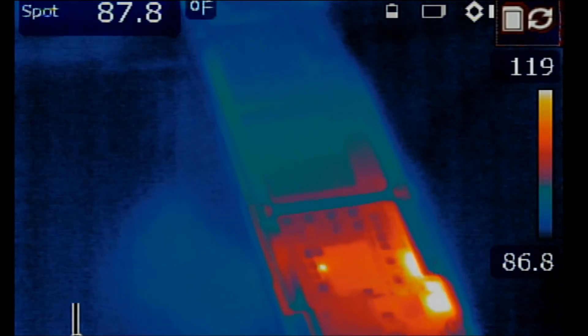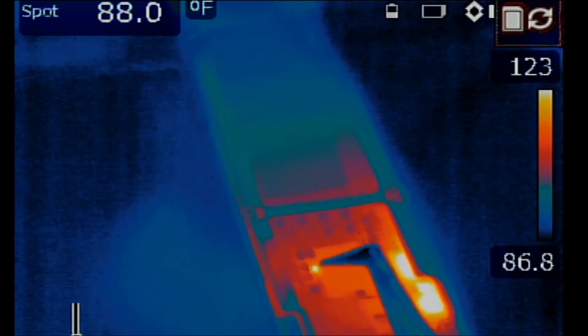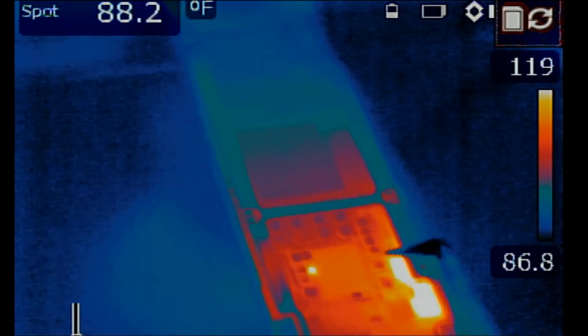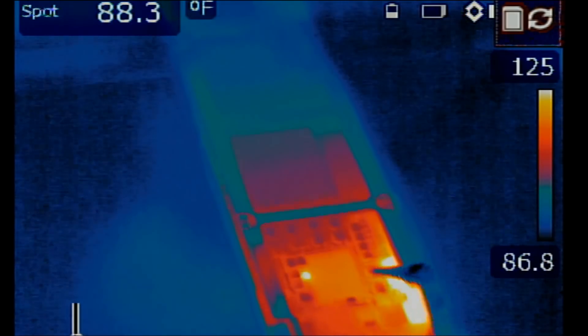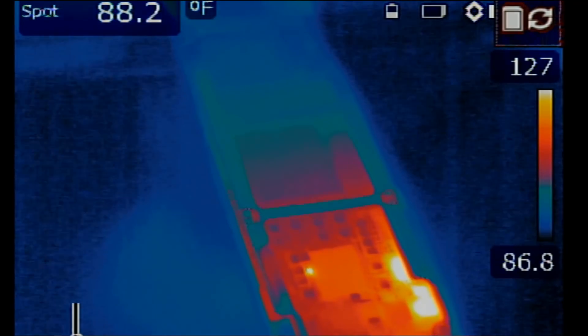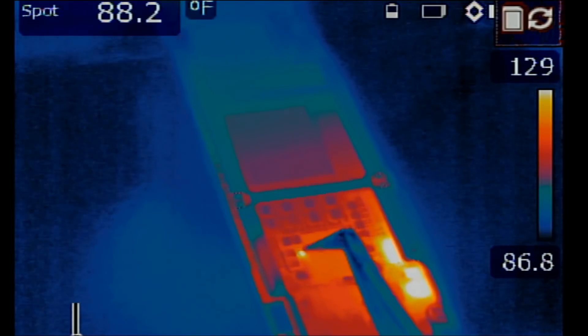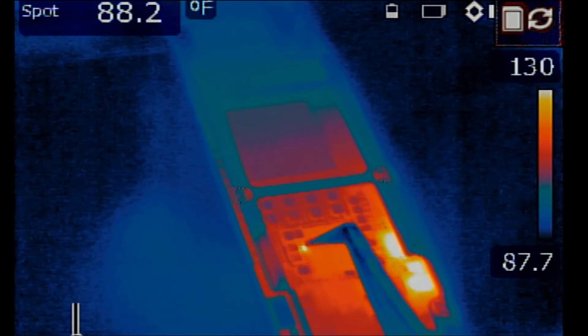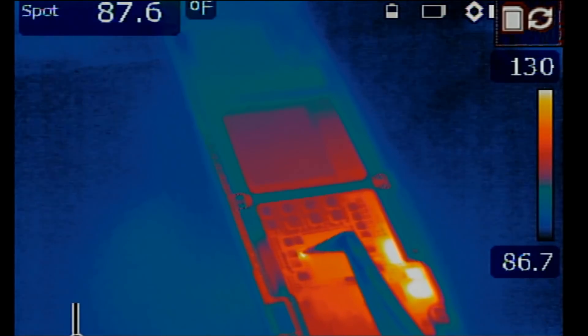Look at that — I see a tiny heat spot here that I'm interested in. I mentioned in many previous videos it's the small heat spot that causes the big heat spot on top, and not vice versa. Based on experience, I'm interested in this component right here. I'm going to point my tweezers onto it and let's go under the microscope and see what's going on.